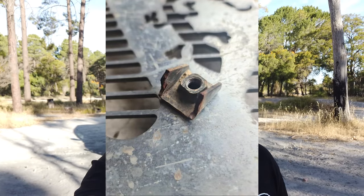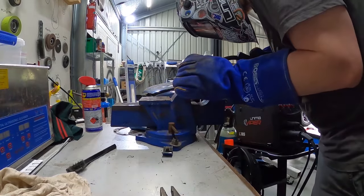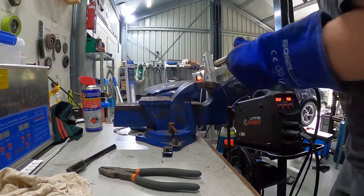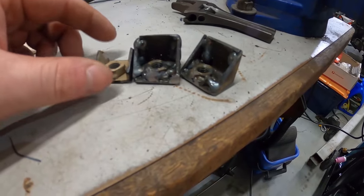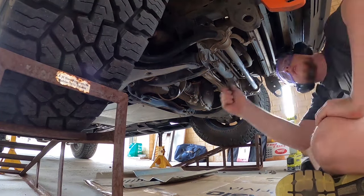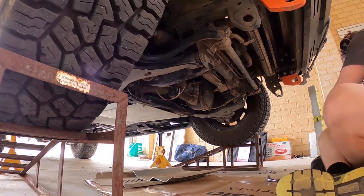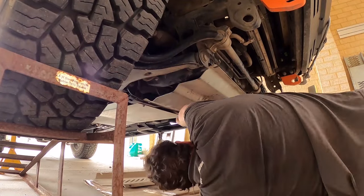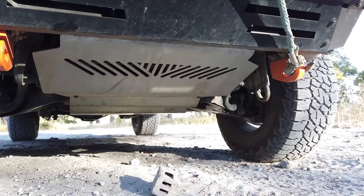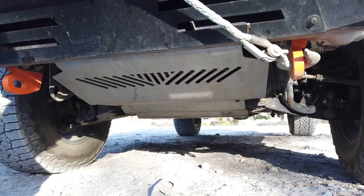Another failure I've personally experienced is bash plate mounts breaking off. These have notoriously weak mounts — an ongoing issue. I've remedied mine by welding stronger ones on. It can happen with stock bash plates but is more likely with heavier aftermarket ones. It's easy enough to fix — most workshops can handle it in-house. You can buy replacement mounts, or I made my own from scratch in the shed using basic MIG technique.